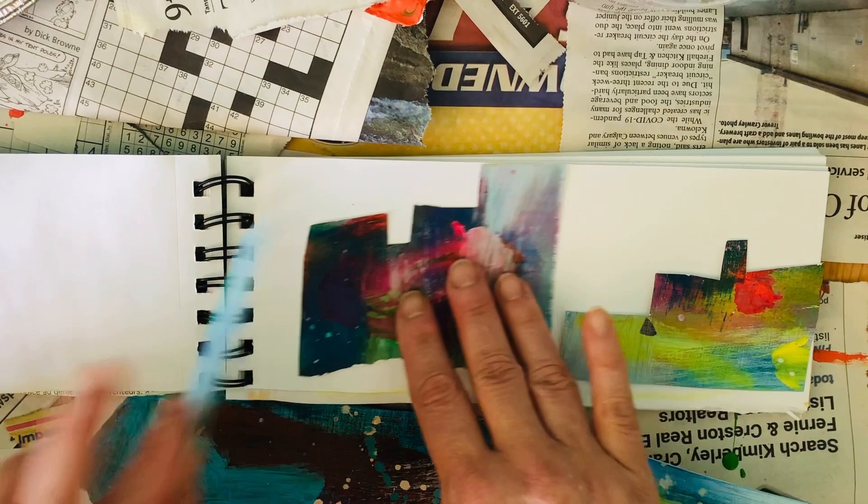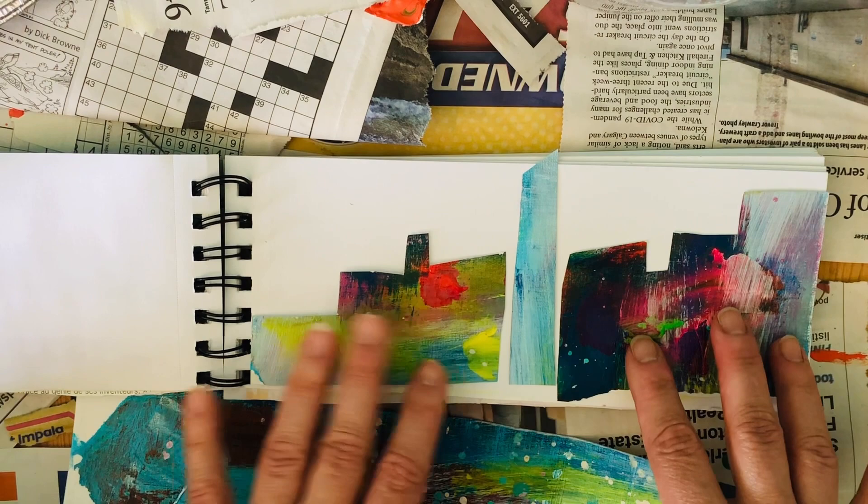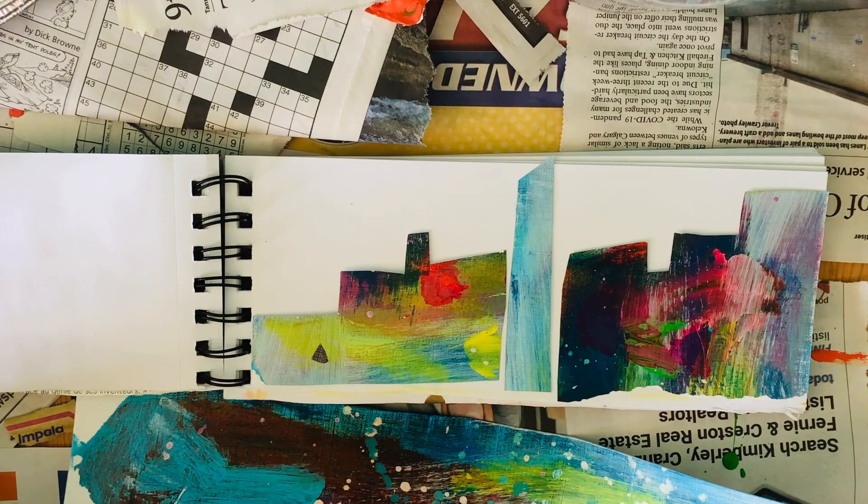Hmm, this looks like a ship, doesn't it? When I'm happy with what I have and think it's going to look good, I'm going to glue it down and we'll see each other after.